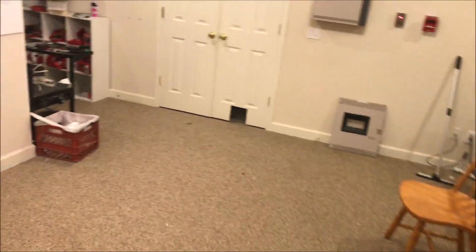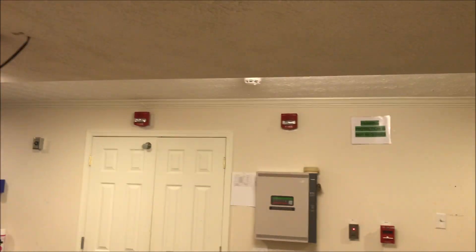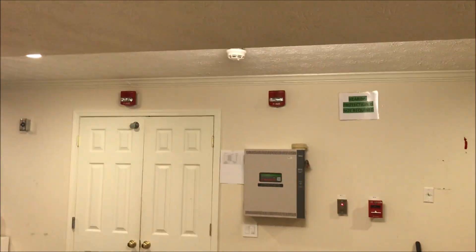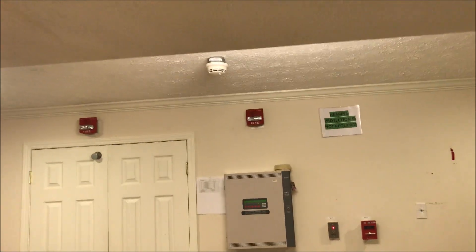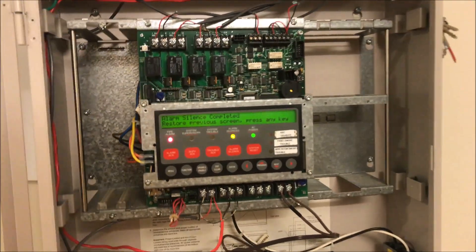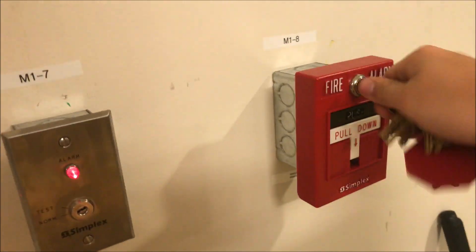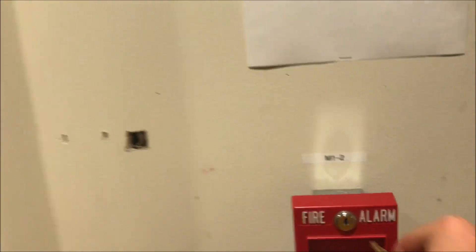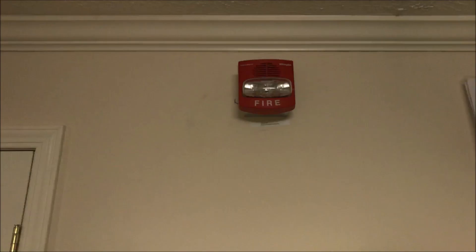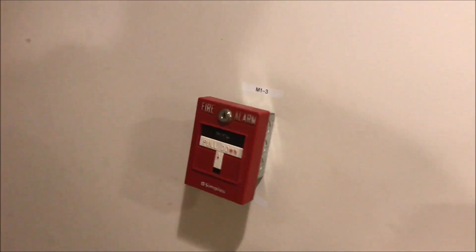The strobe in there is not synced, but what are you gonna do. Let's pull the single action here — and we go. We will go ahead and silence it, then throw a reset in the panel, and as it's resetting we will reset the pull stations. Everything takes the same key — pretty nice, pretty easy. We then wait; strobe continues to flash. Push, and we just wait — there we go.